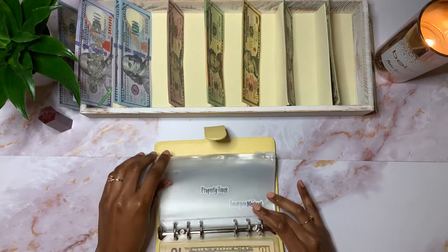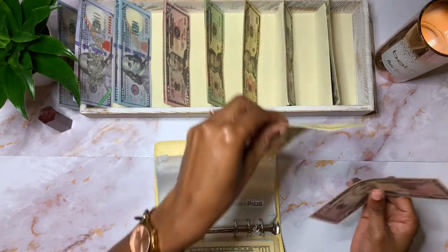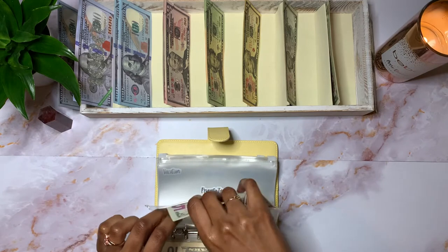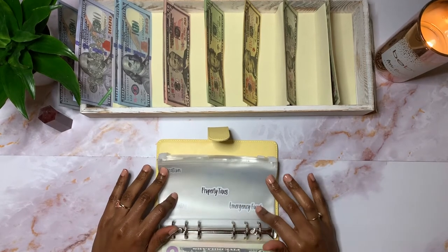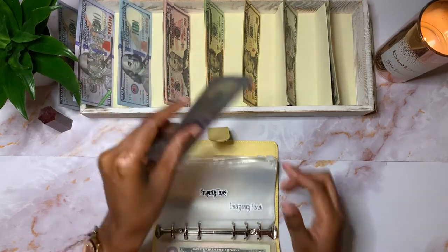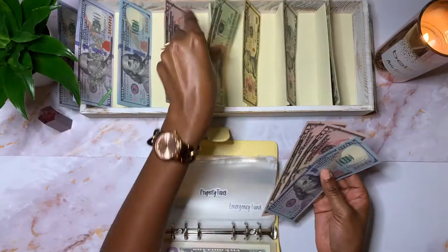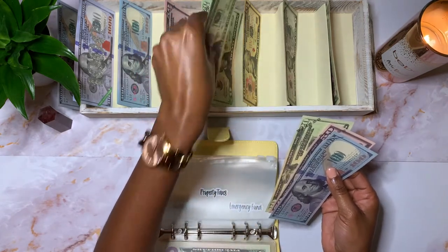Next is my medical expenses. I have $65 in it: $50, $60, and $65. Next is property taxes, which I will be depleting soon because my vehicle taxes are actually due in July. I currently have $190 in it and it is fully stuffed: $100, $150, $170, and $190.